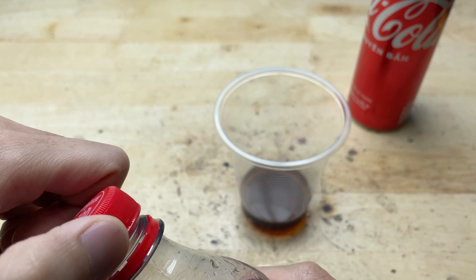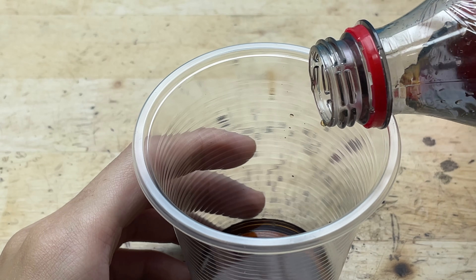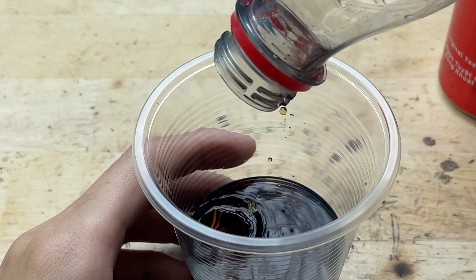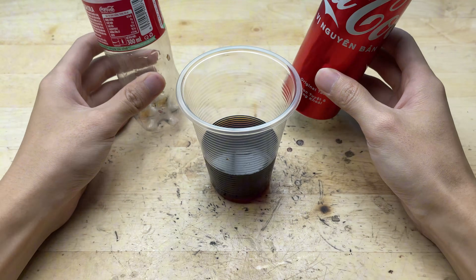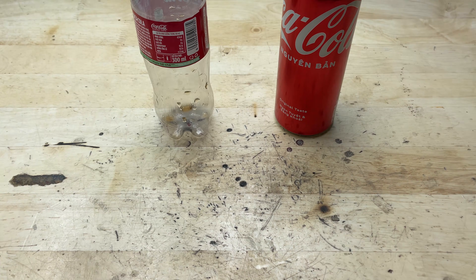Or in other words, if you line them up end to end, that many bottles could form a chain stretching all the way to the halfway point between Earth and the Sun.